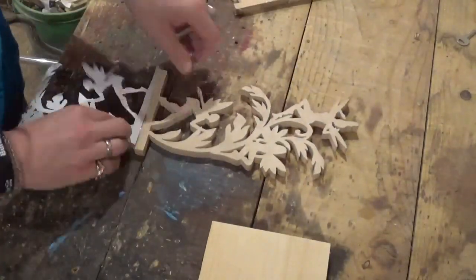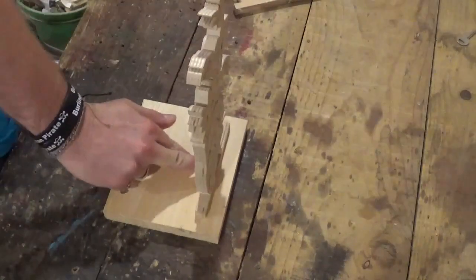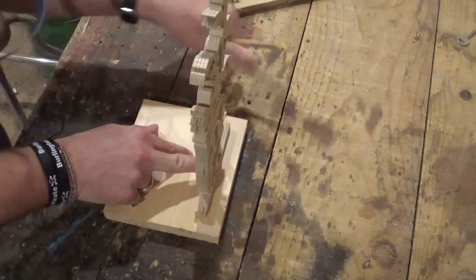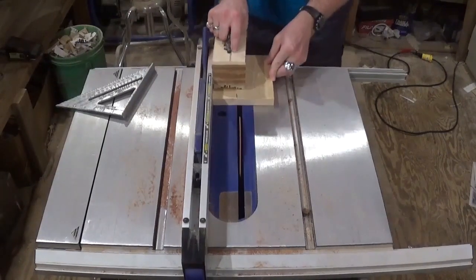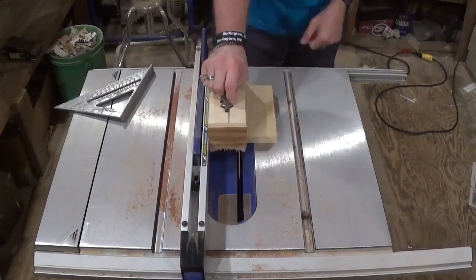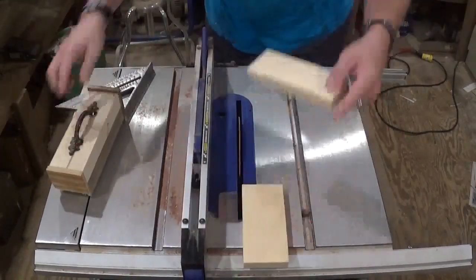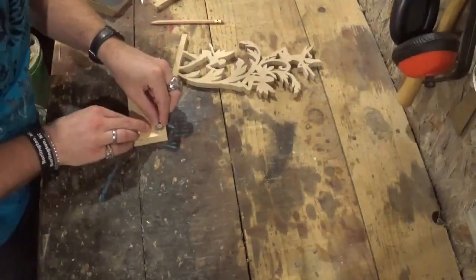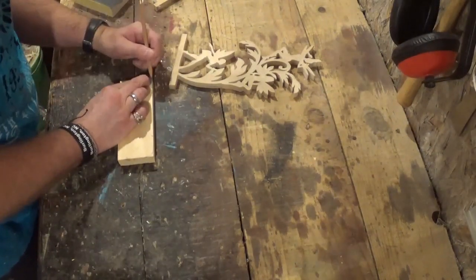Here we are finishing up with the final cut, releasing the piece from the wood. We're pulling it out and pulling the pattern off to get our first look at the finished piece. Then we're going to mark a piece of three-quarter inch pine and go over to the table saw and cut out the base.